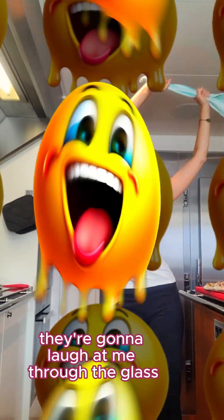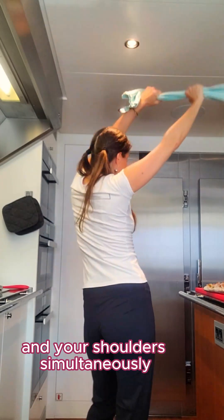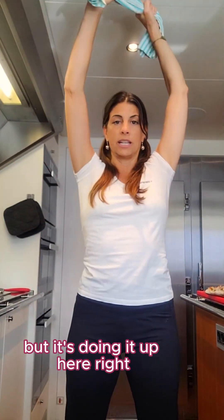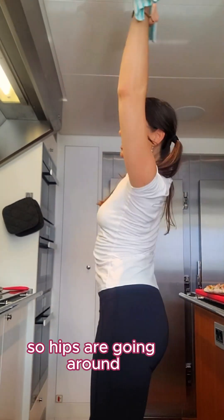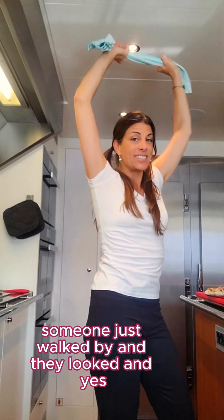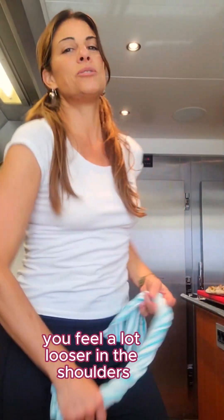Someone walks by right now they're going to laugh at me through the glass! But this is great for loosening up your hips and your shoulders simultaneously. If you have some music on, get your little dance on. Your hand is doing this circular movement up here, going around, and your hips are going around too. Really get into it, bend your knees. Someone just walked by and saw the crazy chef doing weird things — but once you start doing it all the time, people get used to it. That feels really good. You feel a lot looser in the shoulders, a lot looser in the hips.